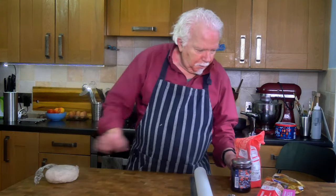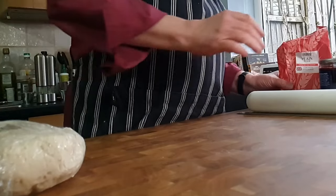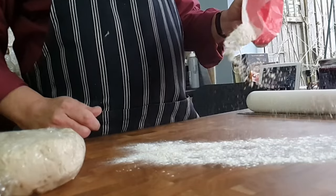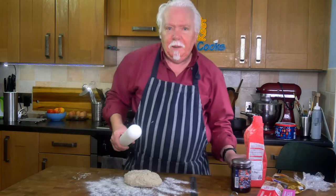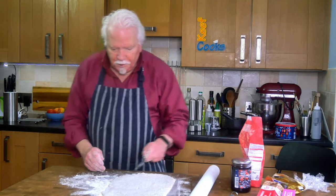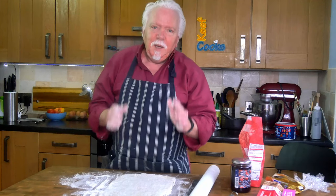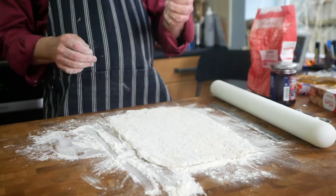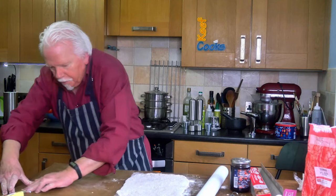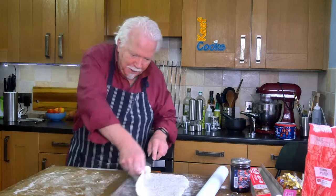Now we need some flour on the worktop. We'll roll out the dough into a rectangle and use a ruler or other straight edge just to straighten the edges. Preheat your oven to 180 degrees Celsius for a fan or convection oven — that's 200 for a conventional one and that is gas 5. Now I've got a sheet of greaseproof paper and I'm just going to spread some butter on that.